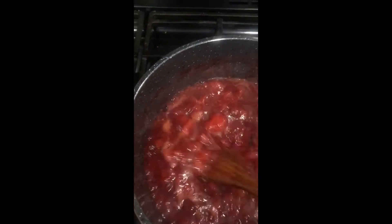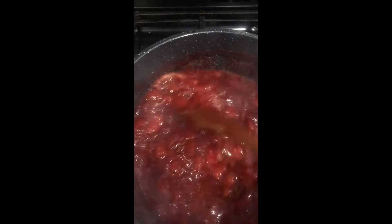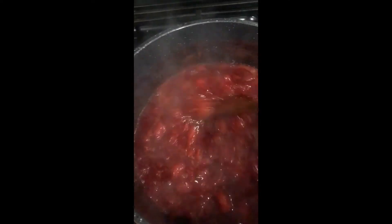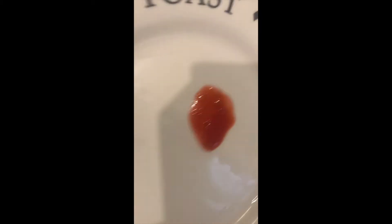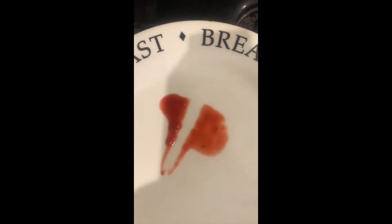A third way is to put a splodge of jam on a cold plate and use your finger to make a path — if the path stays open, the jam is ready. There are a lot of old-fashioned ways of finding out if the jam is ready; you don't really need a thermometer, but feel free to use one if you have it. So here's my cold plate — I'll put a little bit of jam on it to do the test. I use my finger and draw a line — you can see the path is still open, which means my strawberry jam is ready.